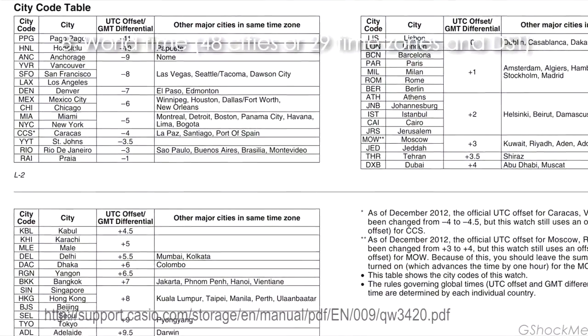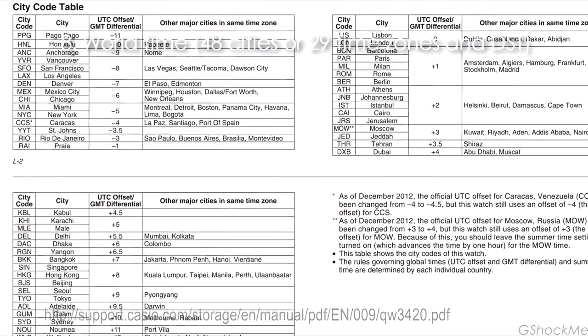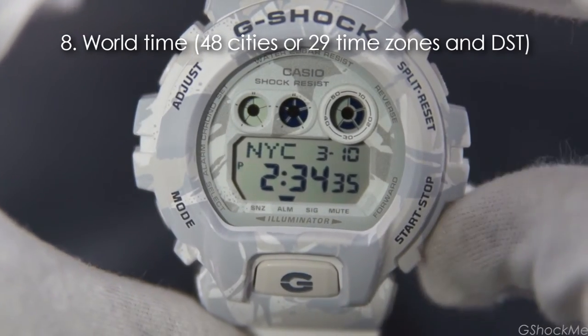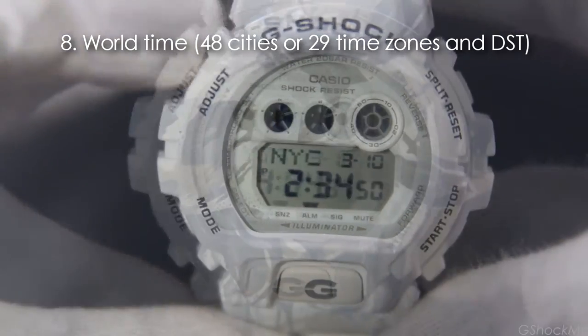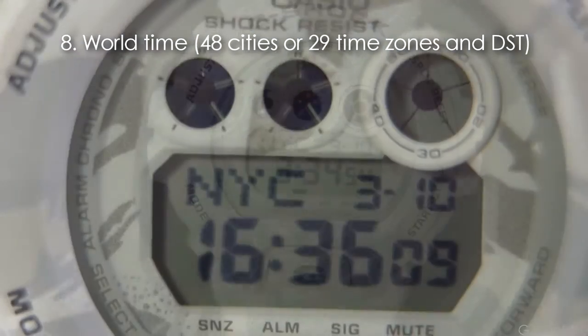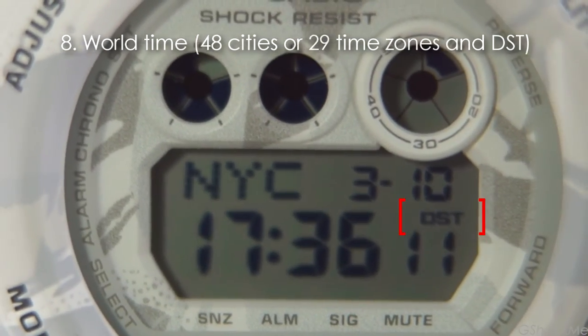Number 8: it has world time with 48 cities or 29 time zones. In the world time mode, use the right button to select the city. Press and hold the top left button to set the daylight saving time. The DST indicator is shown in the daylight saving mode.